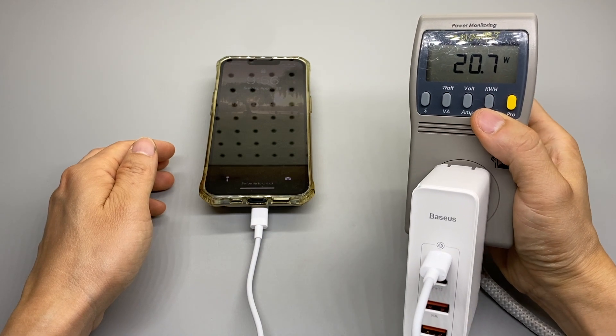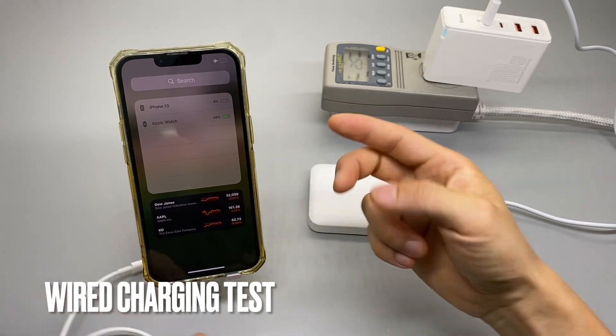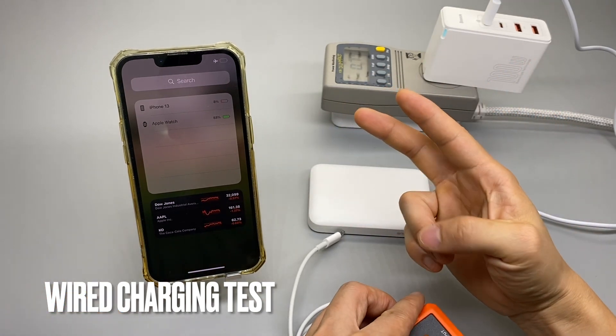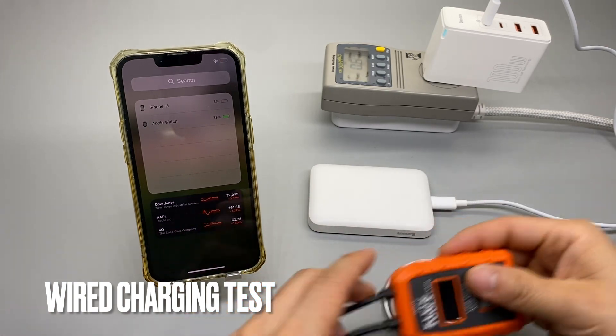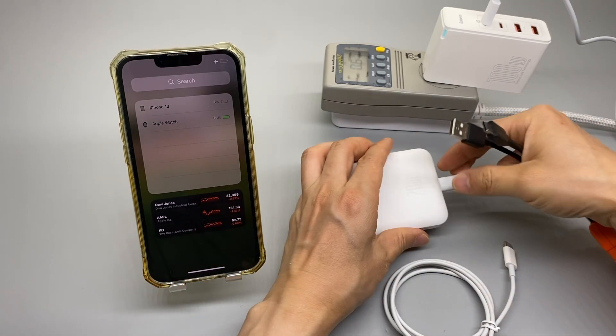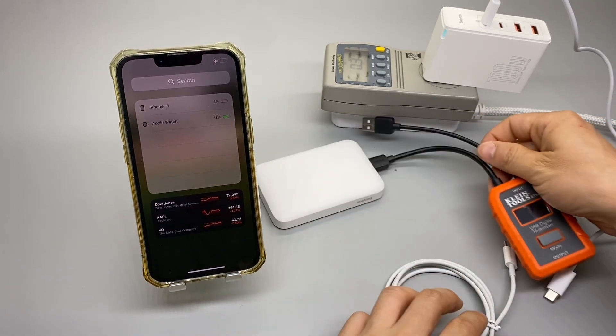I can charge the MagSafe battery bank and use it at the same time — 20 watts input. With the battery drained again to 8%, I'm going to do the second test using a Type-C to Lightning cable in a wired connection and see if it will go faster and maybe get higher efficiency.